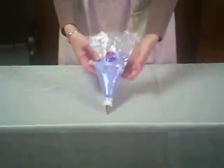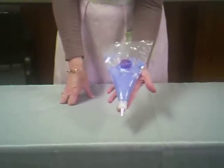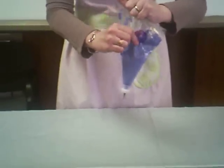Now that we have that icing bag loaded, we need to know how to properly fold it and hold it to pipe correctly. The icing is in there and we've shaken it down. We're literally folding it very well, starting in one corner, and pushing down that icing. As I'm pushing down, I'm not only pushing the icing down, I'm also pushing the air out of the bag. You don't want air pockets when you're trying to pipe.